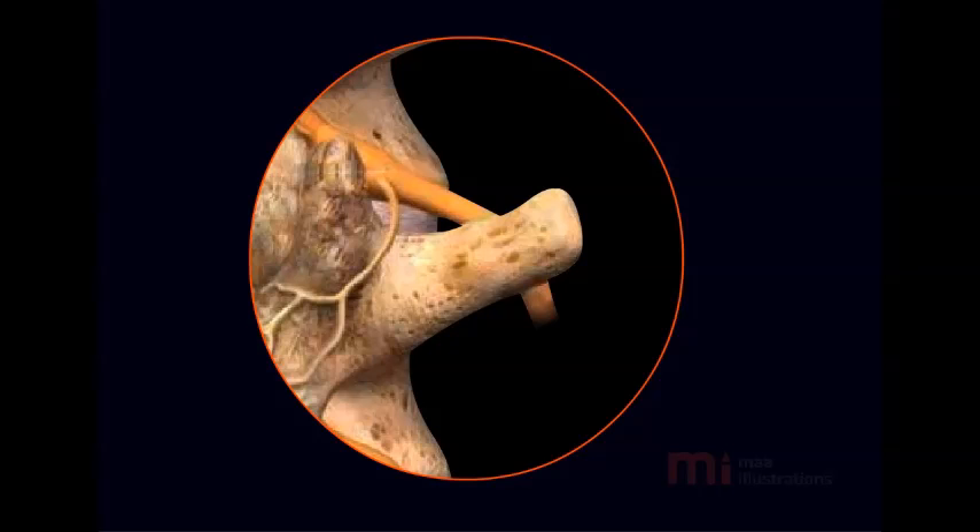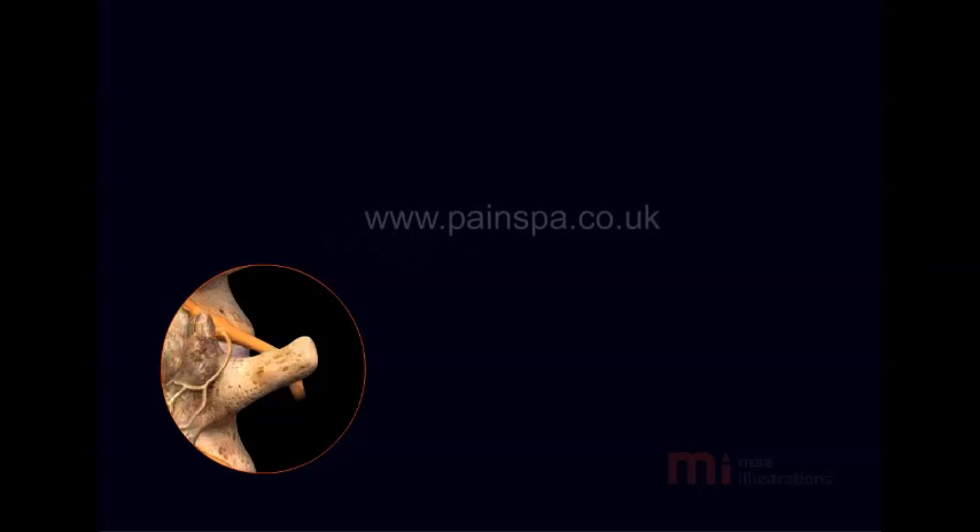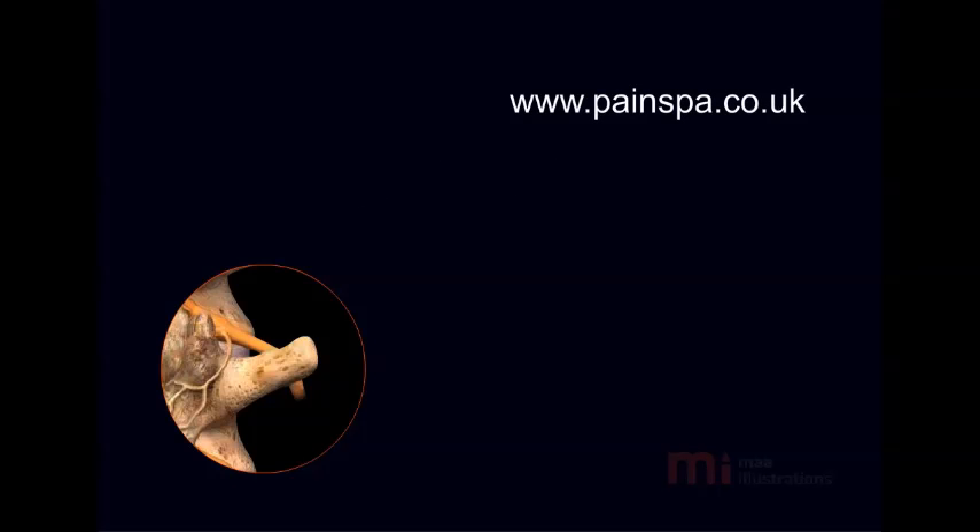Please contact Dr. Krishna and his team if you have any further queries, or visit our website at www.painspa.co.uk.